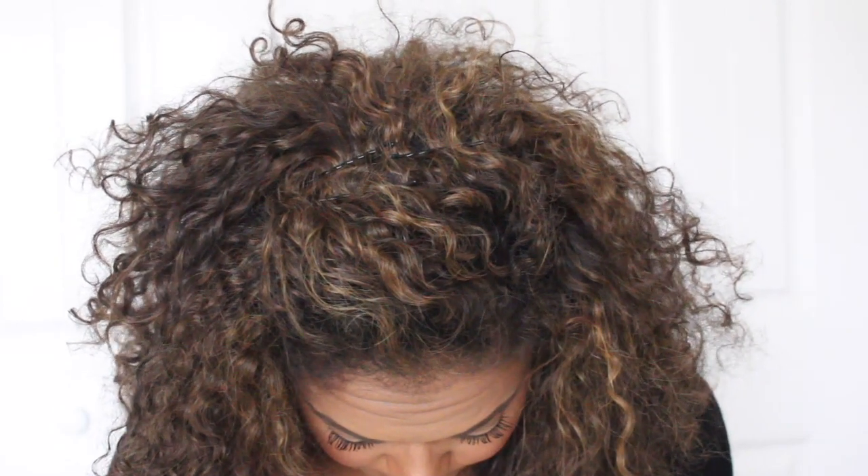For the first style, I take a bunch of hair in the front, bunch it up, and angle it slightly. Then I take a few bobby pins and pin them in on each side just to make sure it's secure. Any pieces flying away, just pin them in — and boom, you're done.